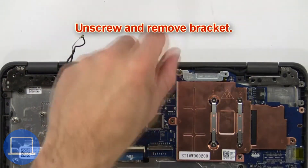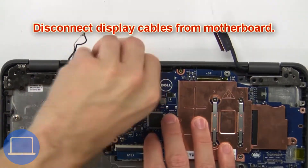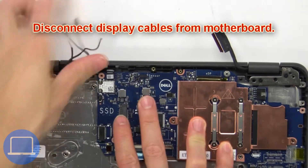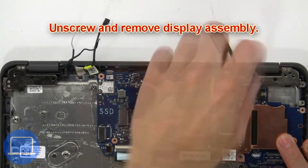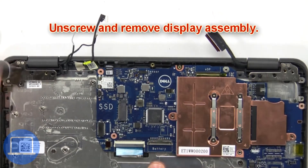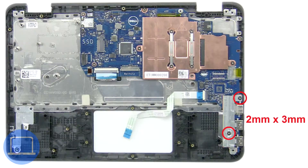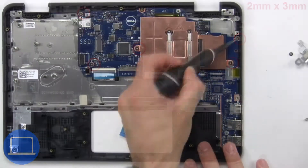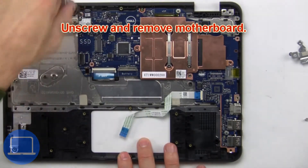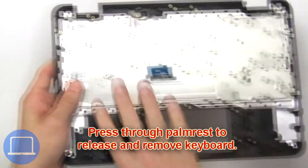Now unscrew and remove the bracket, then disconnect the display cables. Now unscrew and remove the display assembly. Then unscrew and remove the bracket. Now unscrew and remove the motherboard. Then press through the palm rest to release and remove the keyboard.